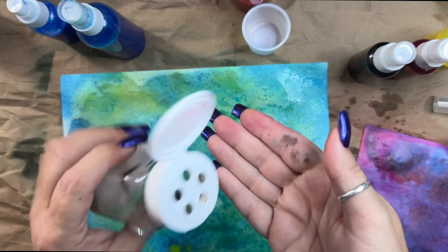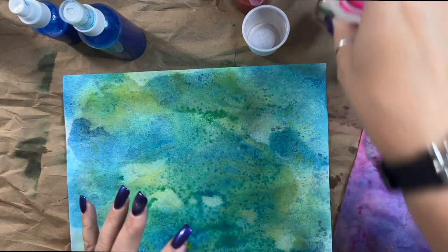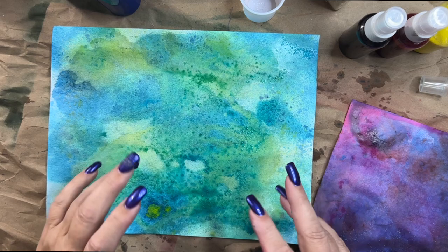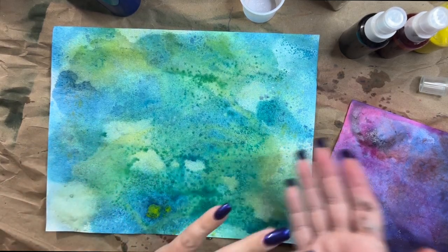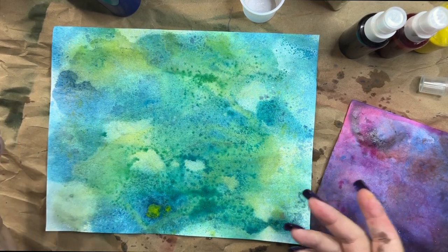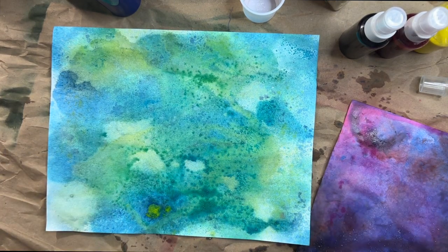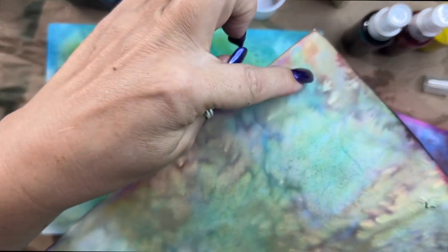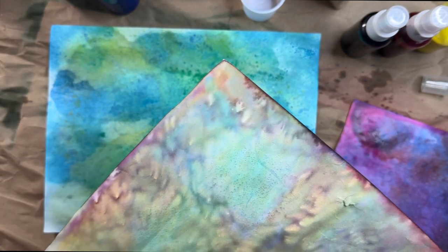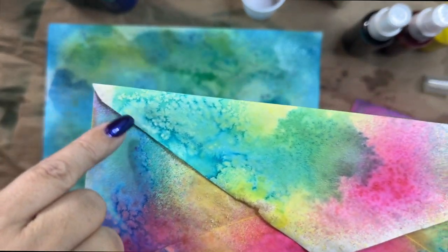While it was wet I sprinkled some salt — I take it out of the bottle, put it in my hand, and sprinkle it, which gives me more control. Just like with watercolor, salt timing is everything. If the paper is way too wet, the salt will just melt and nothing happens. If the paper is too dry, the salt just sits on top and nothing happens. You have to practice the timing — not too wet, not too dry — and once you get it, magic happens.